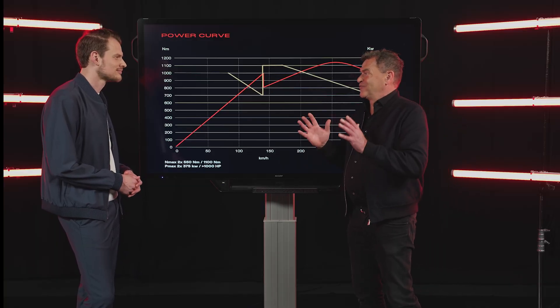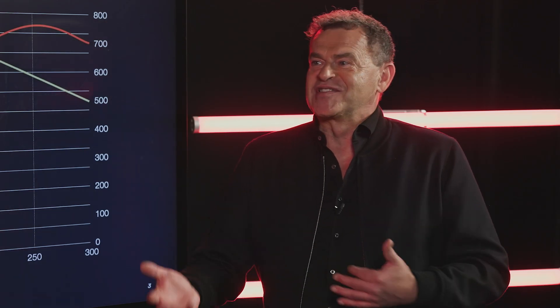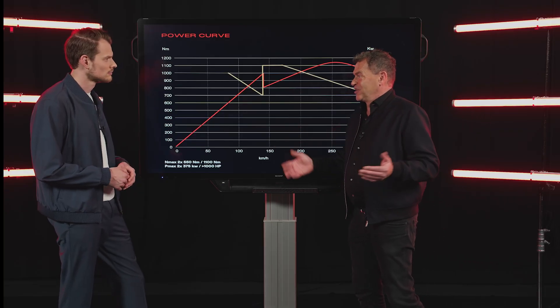So that means with a single ratio, when you hit the throttle pedal at 180 or 160 km/h, nothing really happens — well, something still happens because we have 500 horsepower per wheel — but it doesn't feel like the experience you expect from a sports car. This is why we applied these two gears.